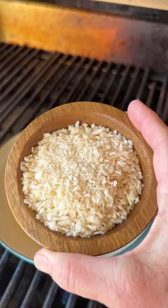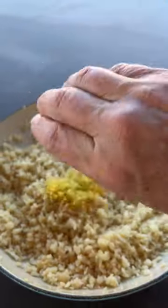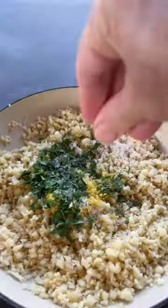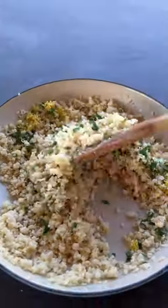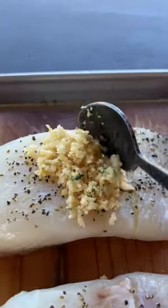Sauté the garlic until it's brown, and then go ahead and add some panko breadcrumbs and macadamia nuts. Give those a stir and let them get nice and toasty. Then add in lemon zest, fresh parsley, and a pinch of salt. Mix that up and take your spoon and place it right on top of those seasoned halibut fillets.